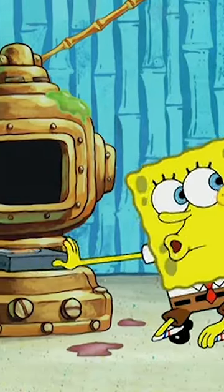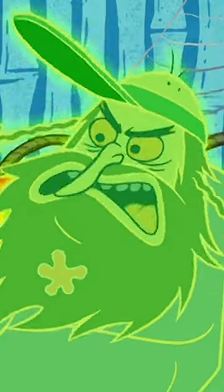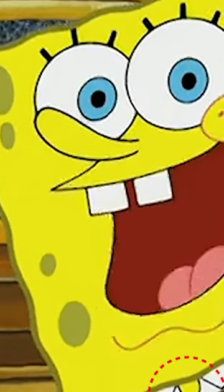First up is the season four episode, Ghost Host. During this scene where Spongebob is going to start the journey into self-awareness video, his red tie, which is supposed to be red, is the same color as his skin.